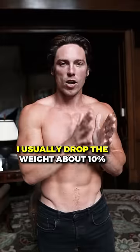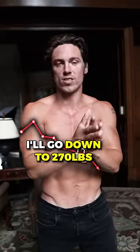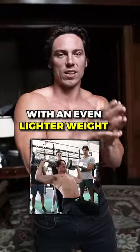Then I rest three minutes, drop the weight, and go for six to eight reps. I usually drop the weight about 10 percent — if I'm lifting 300 pounds, I'll go down to 270. I'll rest another three minutes and might do one extra set of eight to ten reps with an even lighter weight.